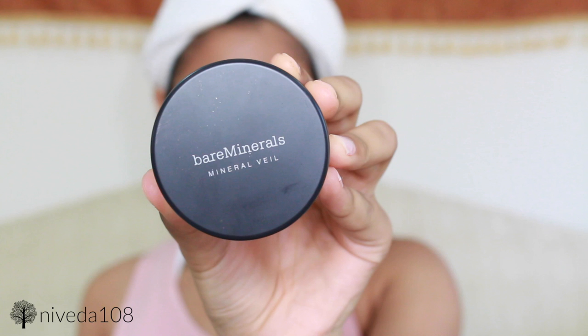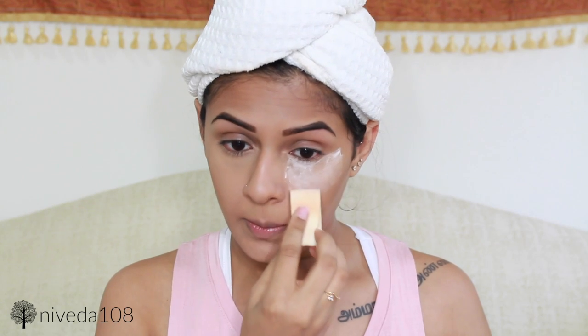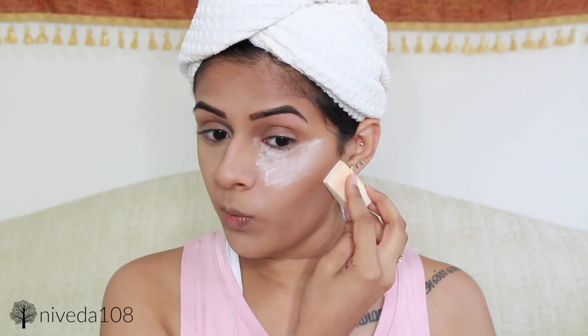Now that my Sasha Buttercup setting powder has set, I'm then going to bake it. I'm using the Bare Minerals Mineral Veil and just letting this sit on my face while I do my eyes.